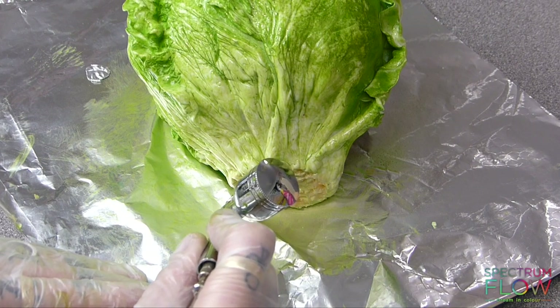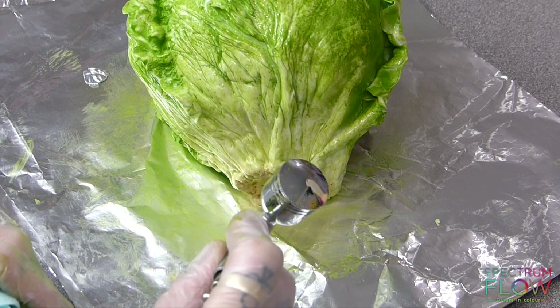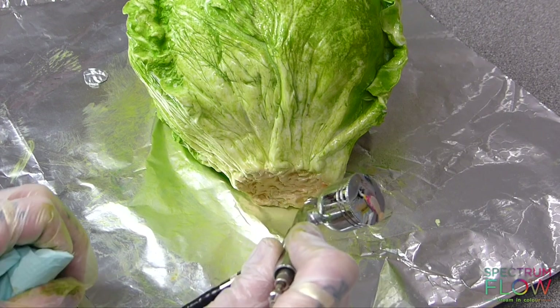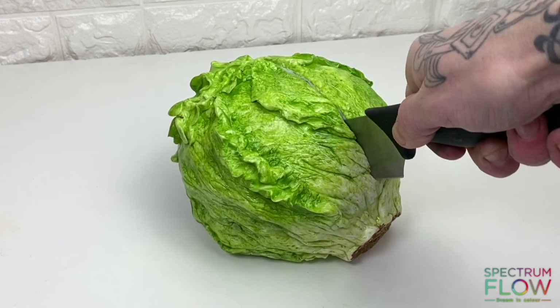Finishing it off by airbrushing the end of the lettuce with some Spectrum Flow Chocolate Brown with some yellow still mixed in the cup, to give it a sort of orangey colour. And that's it — that's how you make this hyper-realistic lettuce cake.